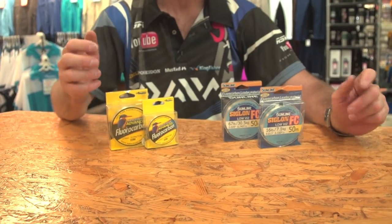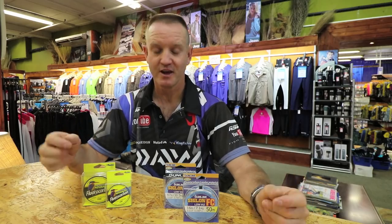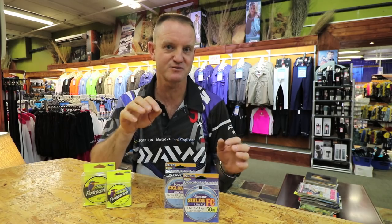Where would you use fluorocarbon? Fluorocarbon is used in clean water conditions where the fish would be very skittish and you don't want to spook them, so you can go down on the breaking strain. Fluorocarbon is also a great abrasion-resistant line — if you're fishing in rocks and need that abrasion resistance, for instance when targeting eel-tail barbels hiding in rocks or rock cod, it is very good as far as rubbing ability goes.